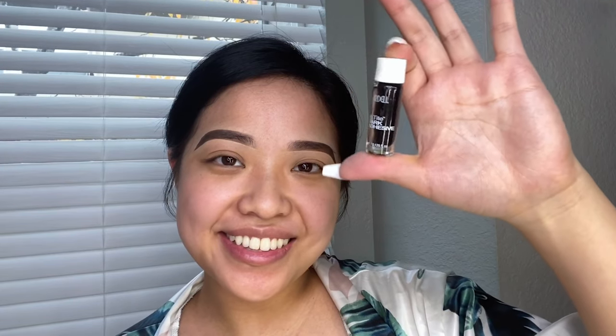I do have the professional lash glue but today I will be using the Ardell lash adhesive. I highly recommend getting a pointed and curved tweezers — these are awesome because they are longer than usual, which makes you more comfortable when applying your own lashes.